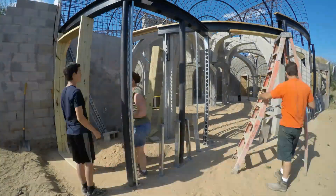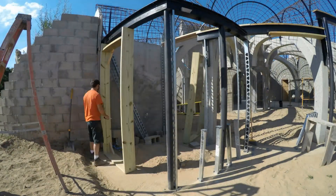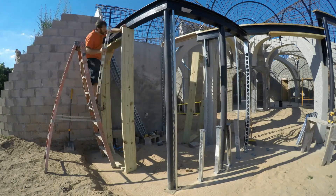Jumping over to the southwest corner and I'm attaching the front door buck. Primarily I want it to be plumb and square but I also want to make sure it doesn't move.